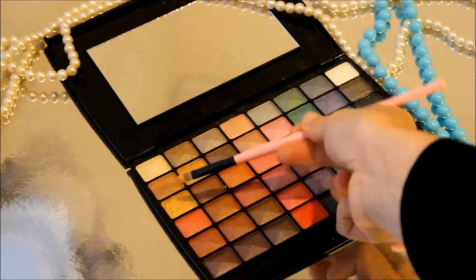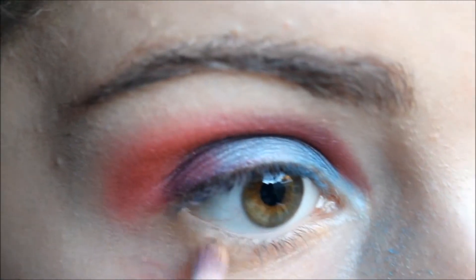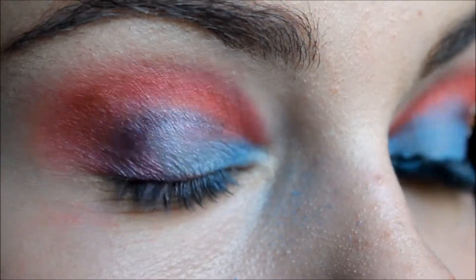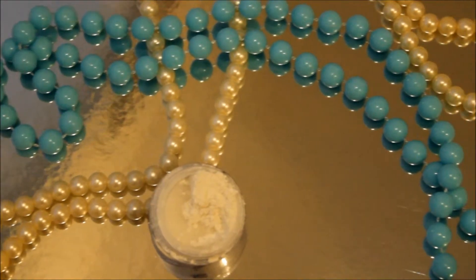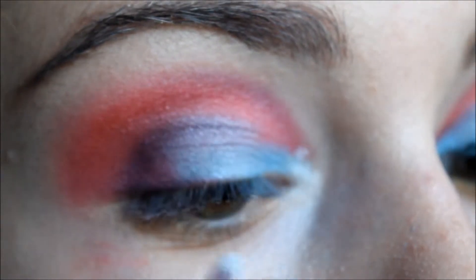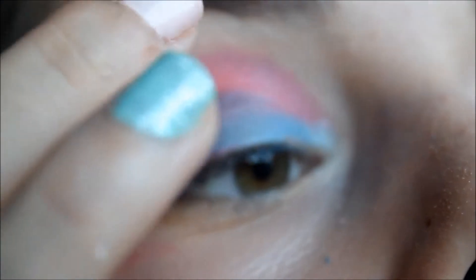Now I'm getting this goldish yellow colour with a concealer brush and I'm just bringing that all over my bottom lash line. Then I'm getting this shimmery white pigment using the same brush and putting it over the gold that's in the T-duct. I'm also dabbing some of that with my finger on my brow bone.